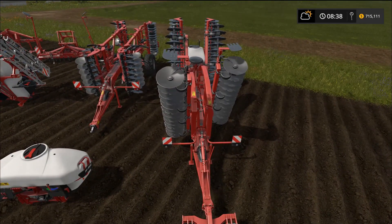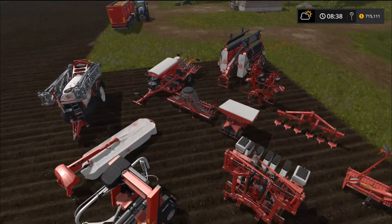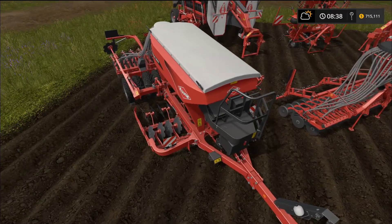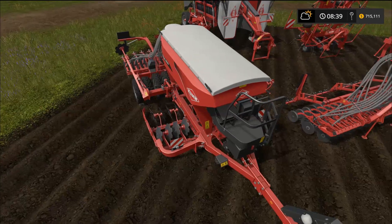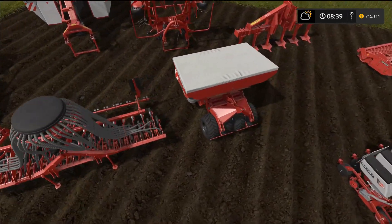Moving on, we have some seeders. The first is the Espro 3000 sowing machine — it requires 110 horsepower to pull, has a three meter work width, and a 2500 liter capacity. I'm pretty sure this one can both seed and cultivate. Next up we have a seeder that hooks to the back, and there's also a front attachment that goes with it.